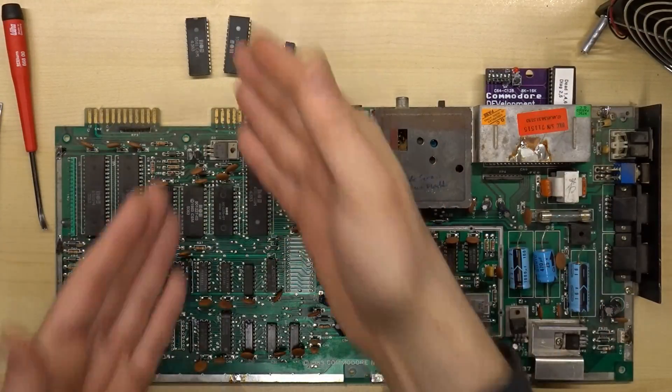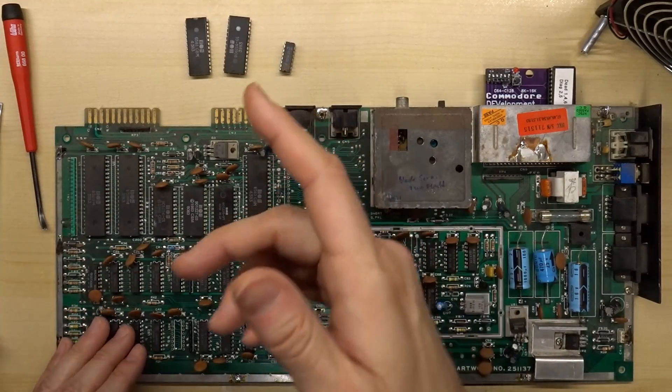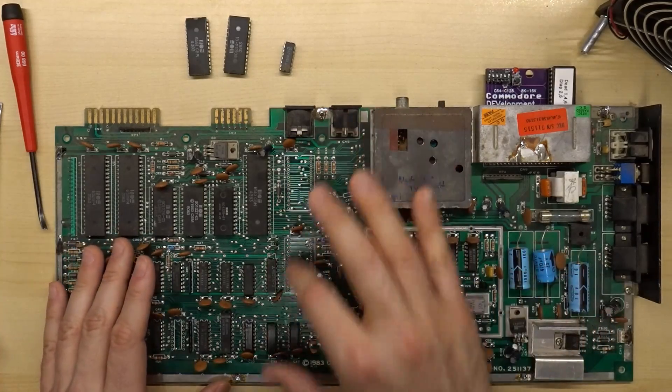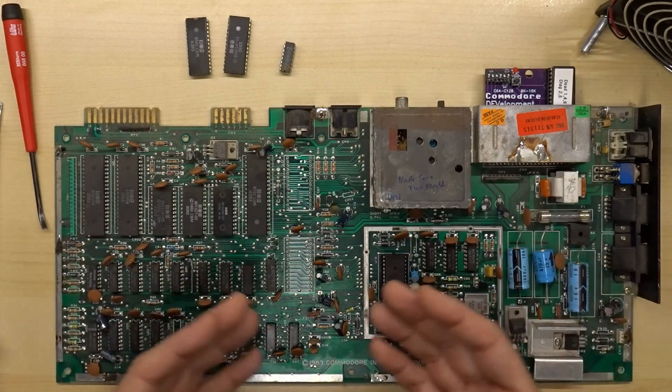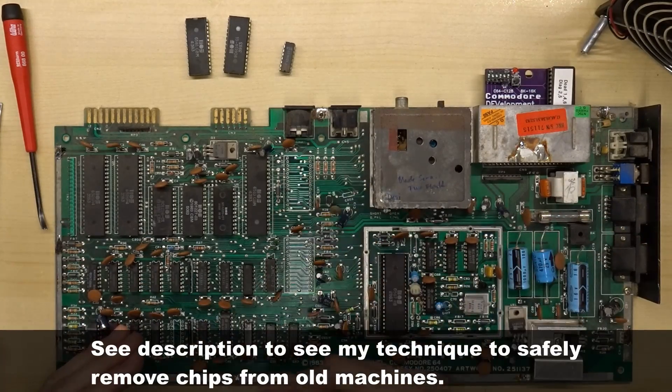Through the magic of editing, I've removed those three chips: the bad RAM chip, the PLA, and the SID chip. This motherboard was really easy to desolder — some motherboards are a lot easier than others. I'm not really sure what the reason for that is, but almost 100% of the solder came out. A little bit of hot air is all I needed, and those chips just popped right out.